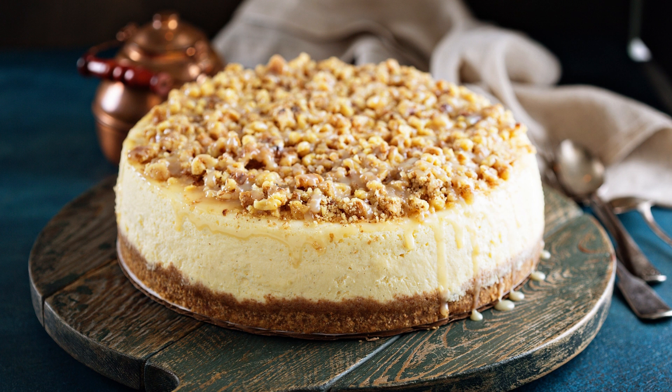Ingredients. For the brownies: 1 cup unsalted butter, 2 cups granulated sugar, 1 cup unsweetened cocoa powder, 1 teaspoon salt, 1 teaspoon baking powder, 1 teaspoon espresso powder (optional), 1 tablespoon vanilla extract, 4 large eggs, 1½ cups all-purpose flour, 1 cup semi-sweet chocolate chips.